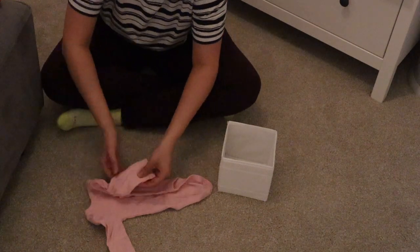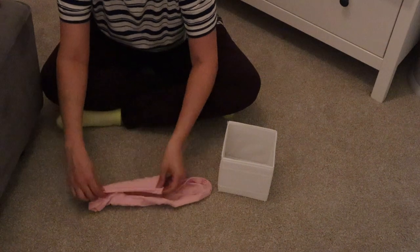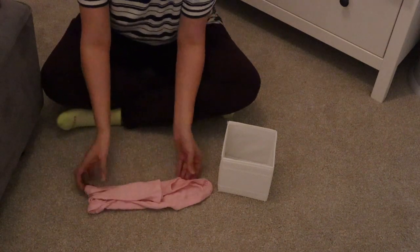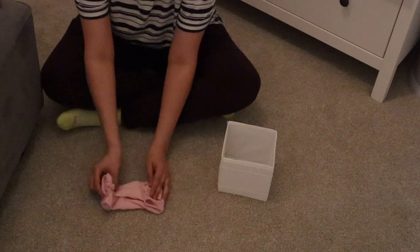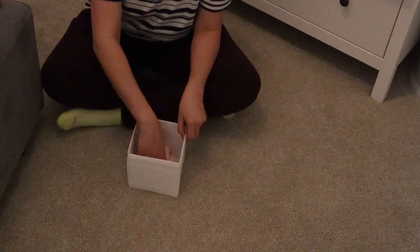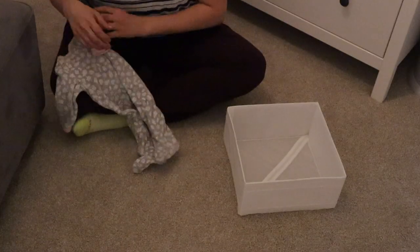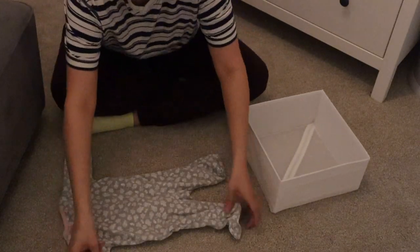Here's another example using a longer-sleeved onesie. It's pretty much the same method — I fold the sleeves long ways to keep that nice long shape, then fold it up and it'll stay stacked right into the box.